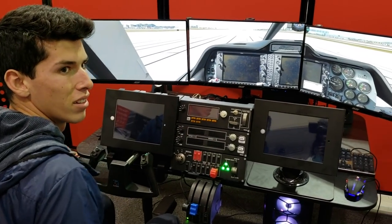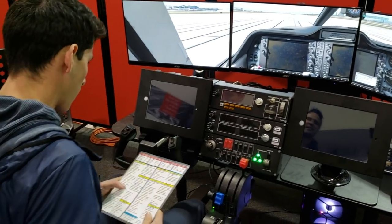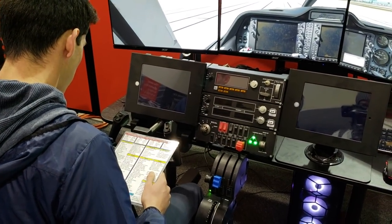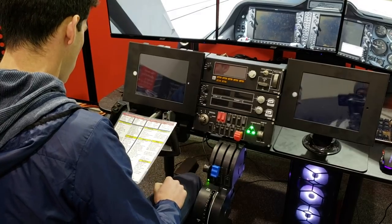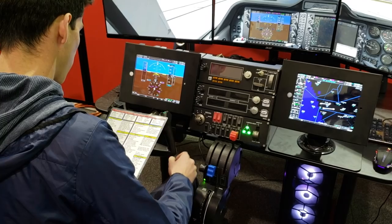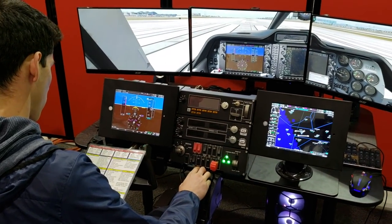In terms of the learning curve and diversity among students — students who come from a background of simulator games are always my best students, hands down. As a case in point, out of hundreds of students, I've had two students who landed the airplane on their very first lesson, and that was from flying sims as kids and as adults.